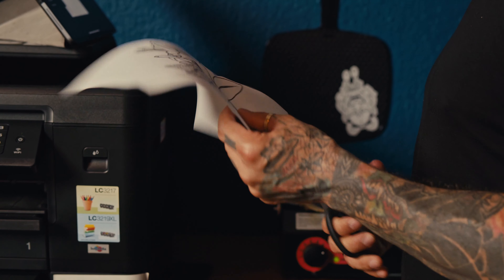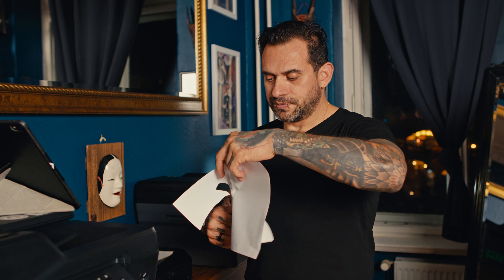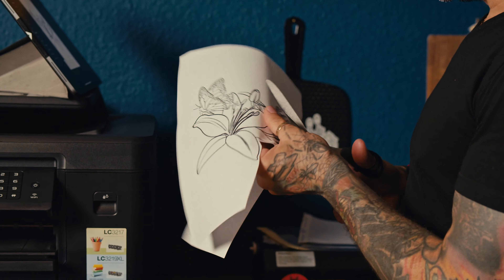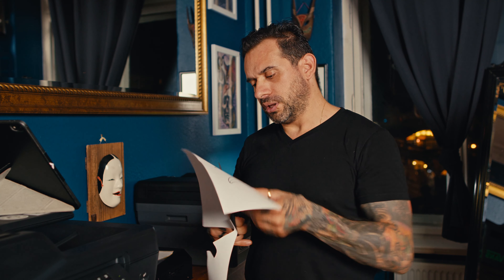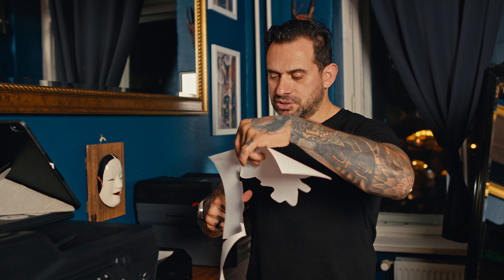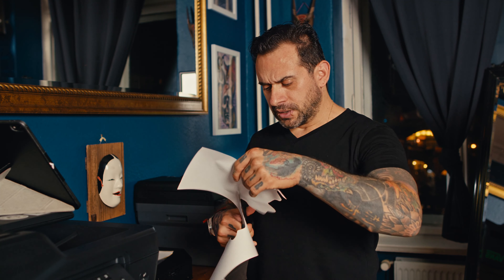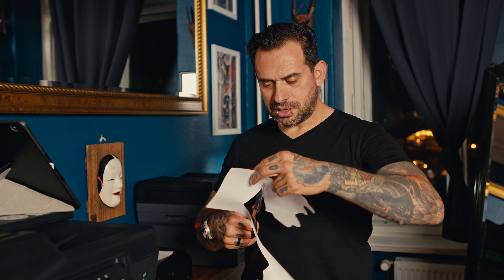Cut as close to the edges as possible for the reference you're using — try to minimize the waste of paper. This reference is a butterfly and a little flower that I drew a few days ago. Some drawings here and there. Basically this cutaway is the waste of paper — shame on me — but that's how it goes. So here's the reference we're gonna use.